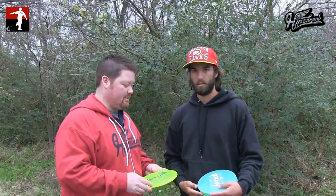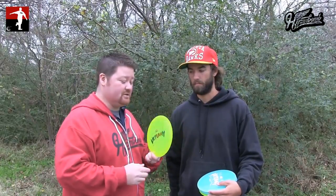I'm the Disc Golf Guy and this is our product review. I'm here with Heiserbomb team member Landon Knight and we're talking about a relatively new disc to the market called the Veteran. Landon, give us your breakdown here.